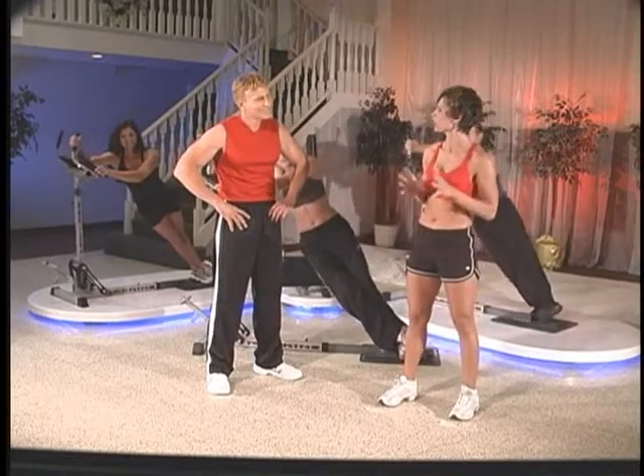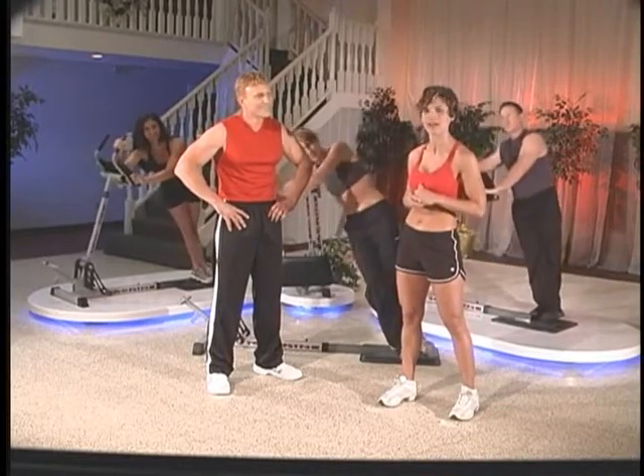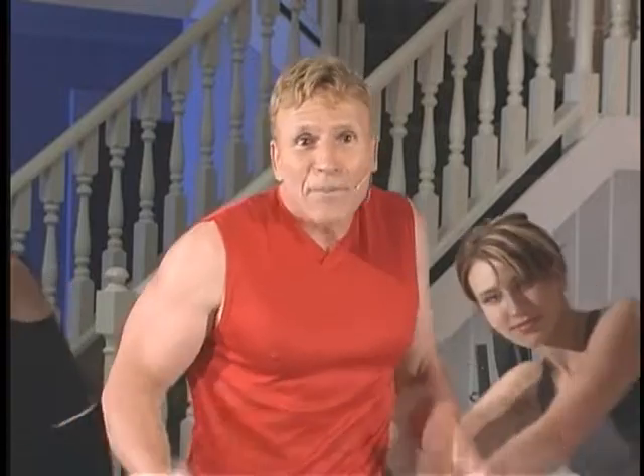So what you're telling us, Lean, is that you can get a complete core workout in three to five minutes, including rest time? Now you're getting the picture. You see, Jody, most people don't even workout abs, even those that workout regularly.